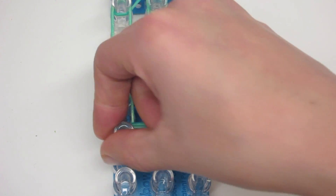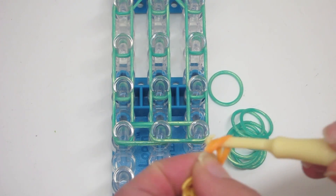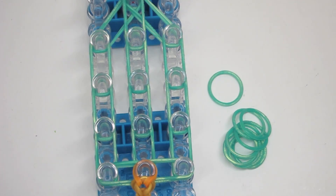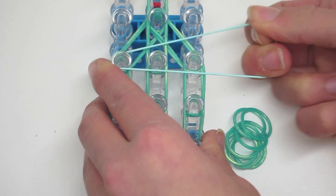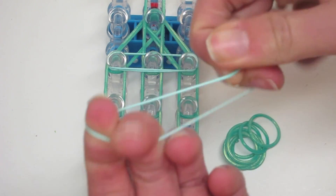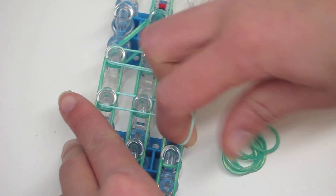Now we are going to take the leg piece that we made on our hook and transfer it to this middle pin on our loom. I'm going to stretch this band out and stick my finger inside to transfer it onto my loom. Now we are going to do bands going horizontally across our loom and we are going to double loop them. Take one band and double loop it across three pins, wrapping it on top of itself. Do the same thing for these two rows of pins — you can wrap it onto your fingers or across your loom, whichever is easiest.